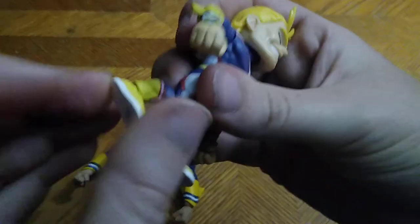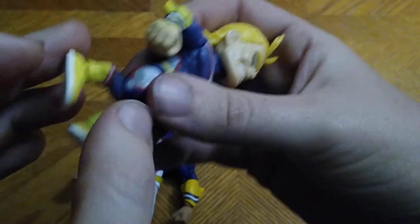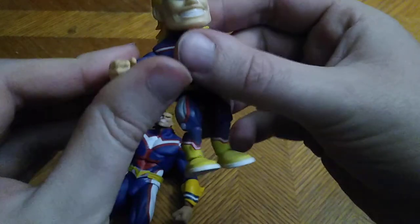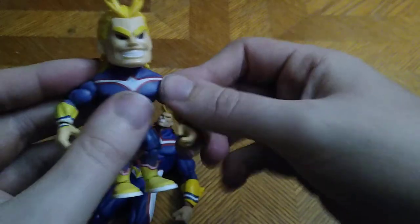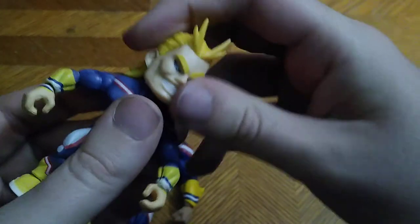Now we're going to get down to comparison, but before that — articulation. He can kick back that far, but given these joints are really fragile, you don't want to bend them too far back or you risk breaking your figure. No elbow articulation. Arms are on a hinge, which is nice, but not much articulation in the arms. Head is on a rotation joint and a ball joint, but it's a hard ball joint.